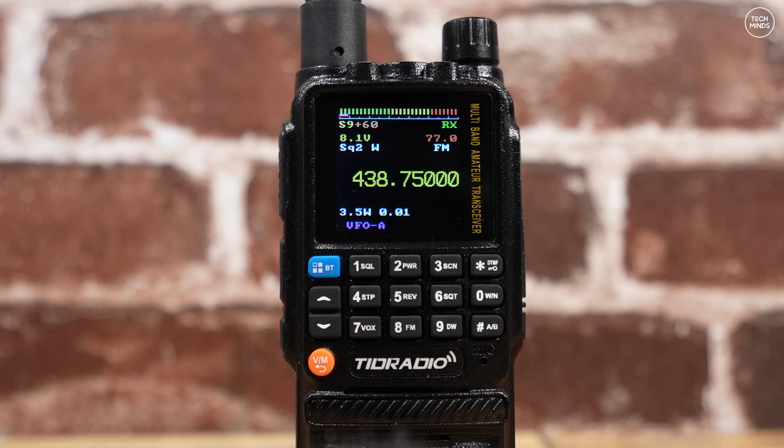One of the features of this custom firmware that I really like is the improved S-meter. This is the bar at the top which shows received signal strength. Instead of just a bar graph, there's also a numeric value showing actual S points.